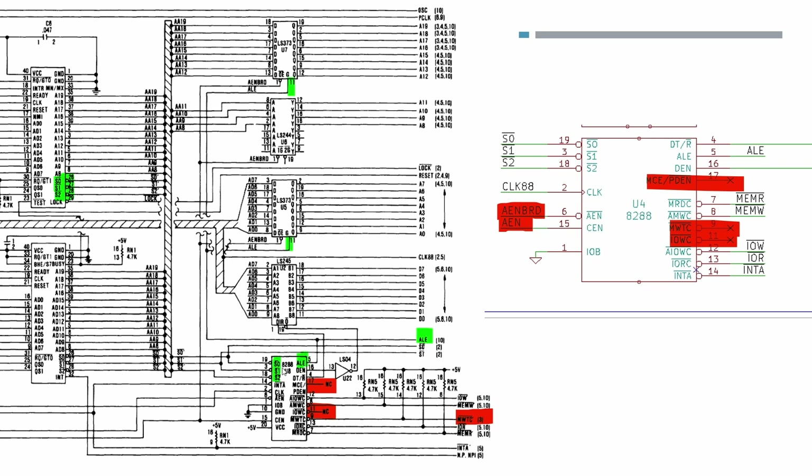The schematic shows the 8288 down the bottom, indicating where the main source of information is. The key thing is the S0, S1 and S2 signals that come out of the CPU when it's running in maximum mode - these feed into the 8288 and actually drive most of the other signals. There are some signals identified as not required and not connected, including one that was only ever used as part of the dynamic RAM refresh logic, so we don't need that.